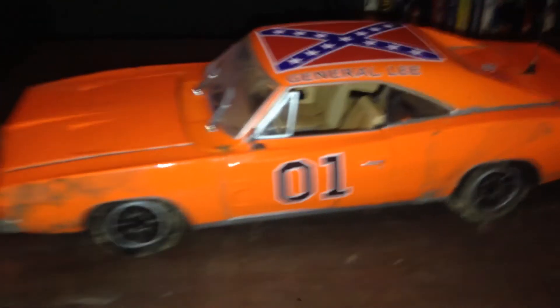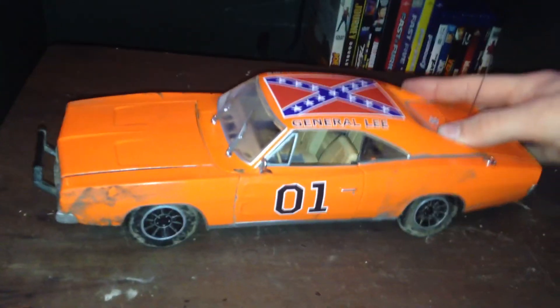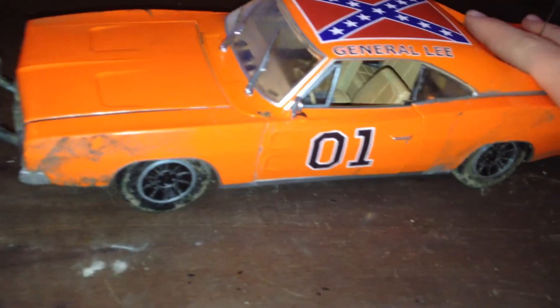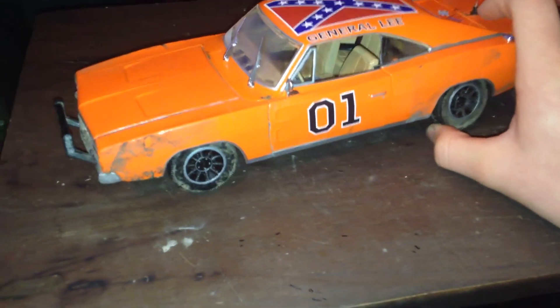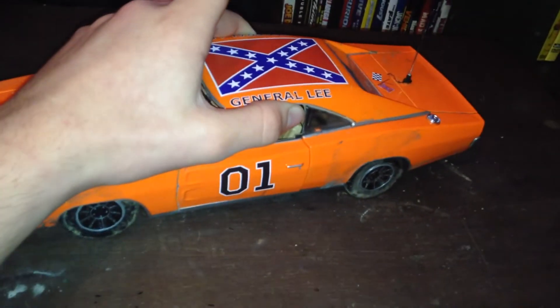A few things I think kind of set the Maisto model apart from every other model is the suspension — not just the front suspension, but it's got rear suspension. The front suspension works, but not very well — just a very little bit. But the rear suspension works and it works very well. The good thing about the suspension is when I take pictures, it's not hanging two wheels off — the wheel kind of droops. So I'll have something going on looking like this, with this wheel right here dropped totally to the ground, this wheel drooped, and sometimes this one even gets compressed a little bit in pictures.